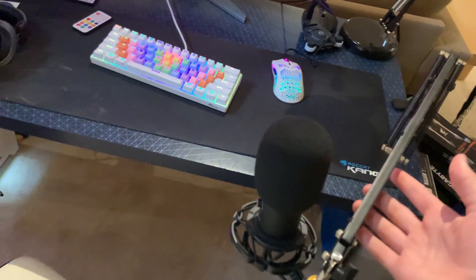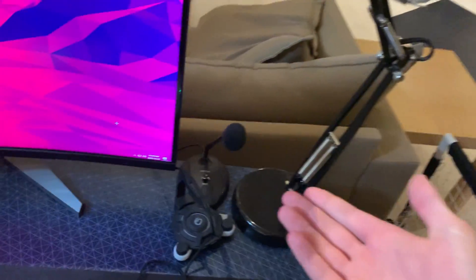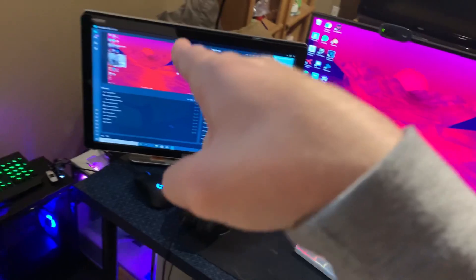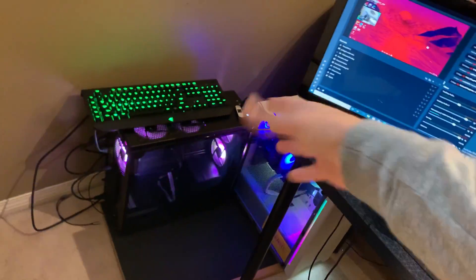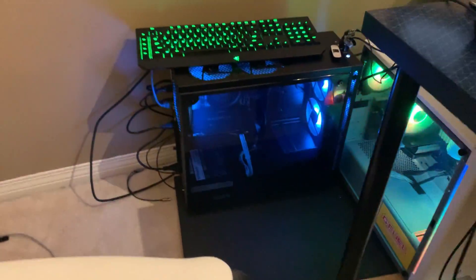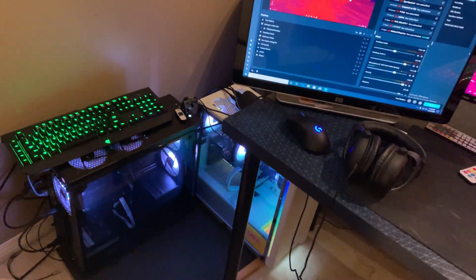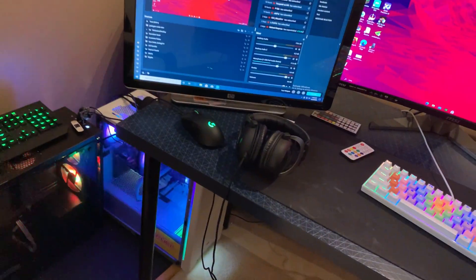For me I'm just using a dual mic setup — I've got this one for the streaming PC, a studio mic, and another one for my main PC. That's pretty much the only thing I won't cover. I will be covering the other connections, how to get the audio from your main PC over to StreamLabs on your second PC, and how to connect your Elgato so it actually picks up the signal. I did pick up RGB fans, so the streaming PC looks a lot better now.